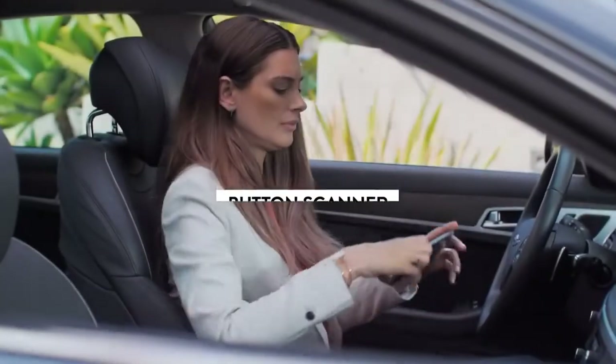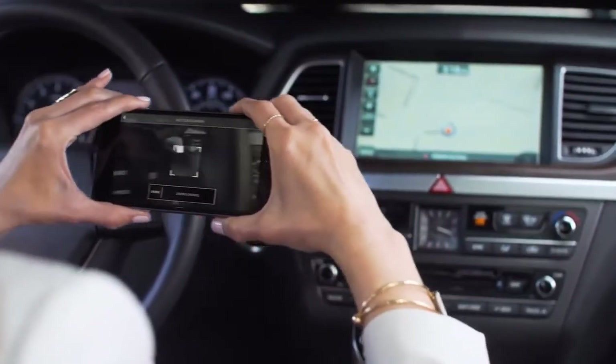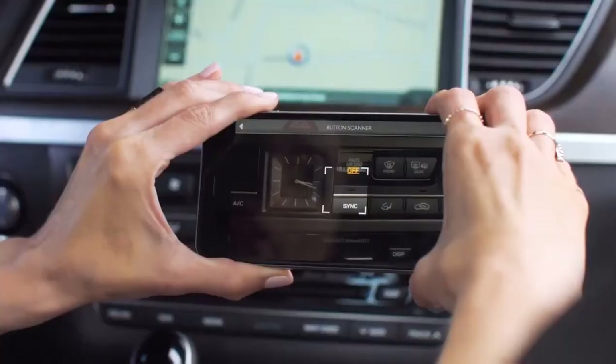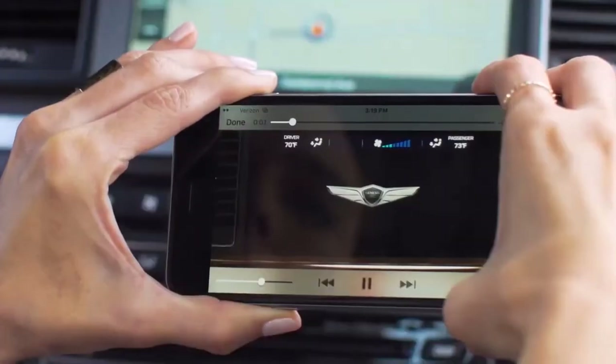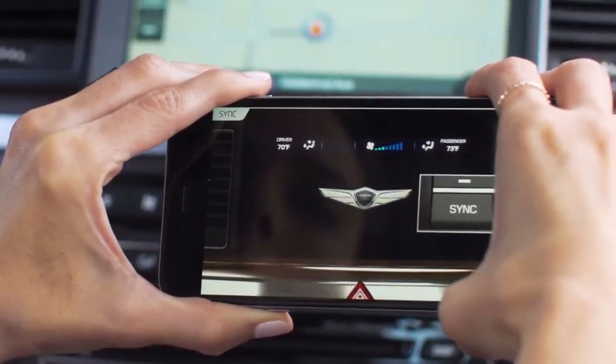The button scanner is similar to the augmented reality engine tool, but it works on your Genesis interior. It helps identify all the different buttons and switches on the instrument panel. Tapping any icon will play an instructional video. Each video informs you about what that button does and when to use it.